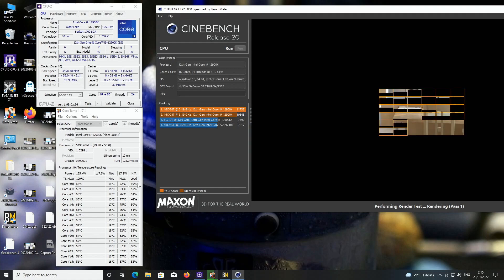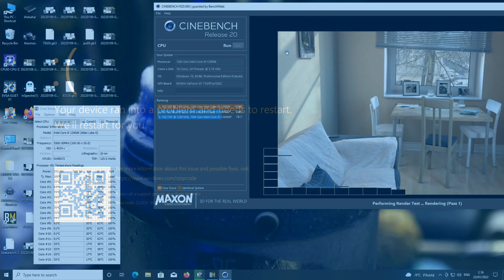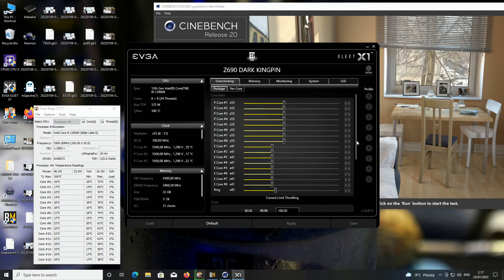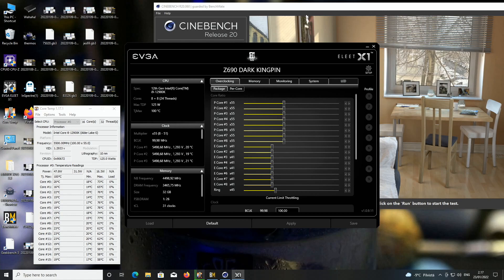Let's try 5.5GHz at 1.33V - I think it's going to fail. And it crashed, so it's very much on the edge. So far to my eye no clear gain based on this very quick test, though we would need to run Prime95. I think there could be maybe a one degree gain. I dropped the voltage to 1.325V from 1.33V and now it passed - only one core was at 78, the others at 77. But no, definitely no five degree improvement like what was mentioned in the article.